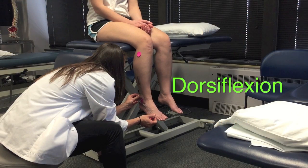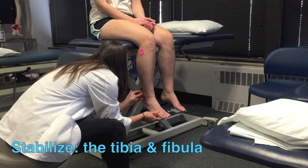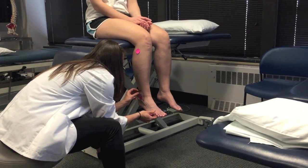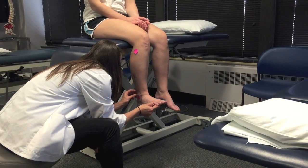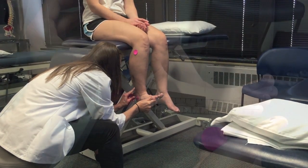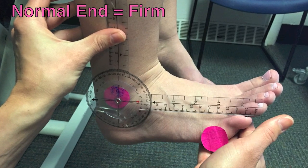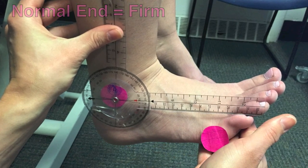First, the PT will demonstrate how to measure dorsiflexion. Make sure to stabilize the tibia and fibula throughout the entire motion. Use one hand to move the foot up into dorsiflexion by pushing on the bottom of the foot. Stop when resistance is felt or when compensations prevent proper motion. The end feel should be firm.